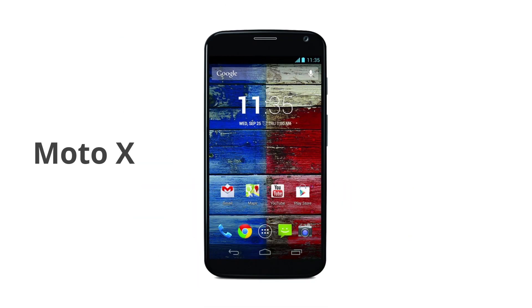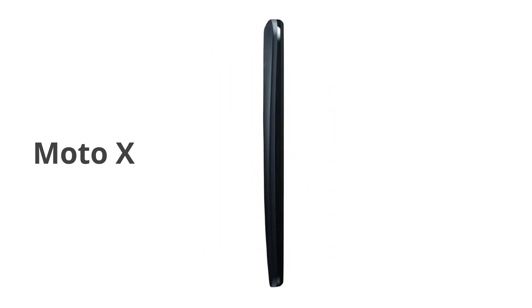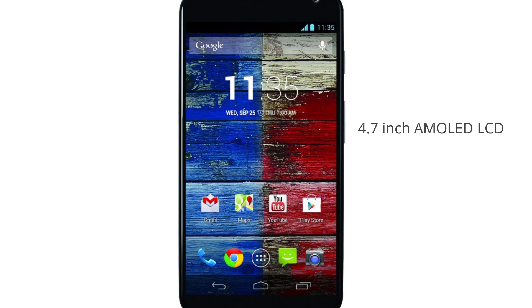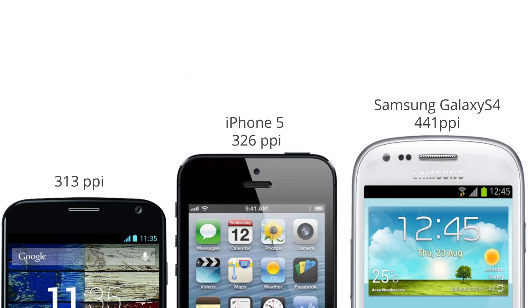The phone itself is similar in size to the Nexus 4, measuring 129.4 millimeters in length, 65.3 millimeters in width, and a curved back with a maximum thickness of 10.4 millimeters. The Moto X is an exact match to the Galaxy S4 in weight, coming in at 130 grams. The Moto X comes with a 4.7-inch AMOLED display with a resolution of 720 by 1280 and a pixel density of 313 pixels per inch — just slightly under the iPhone 5, but way below other recent Android devices.